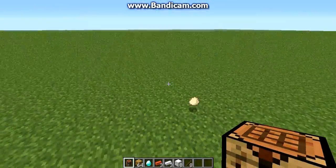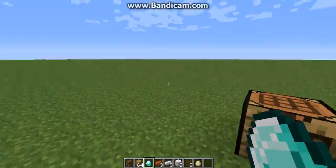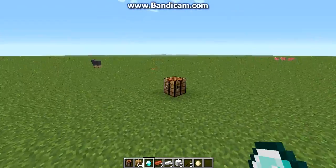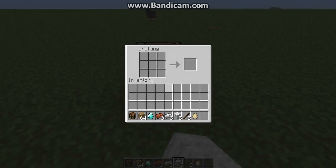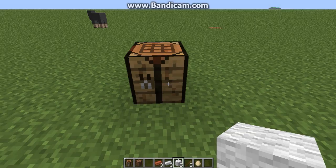What's going on guys, One Trickster Fan here. I'm going to show you another video about how to make a jukebox, a pot, a bucket, and a picture frame. Let's get on with it. To make a jukebox you need eight wooden planks and one diamond — place the diamond in the center surrounded by the eight planks, and there you go, a jukebox.